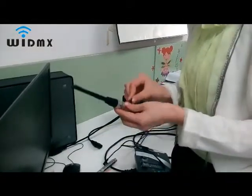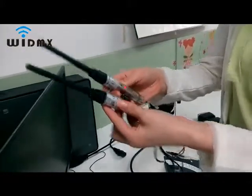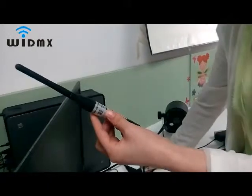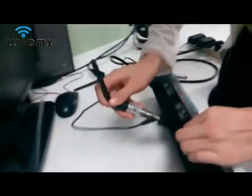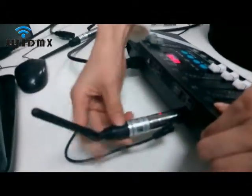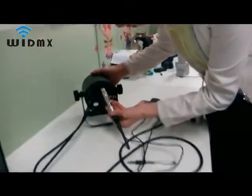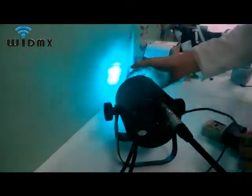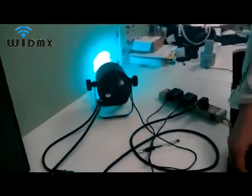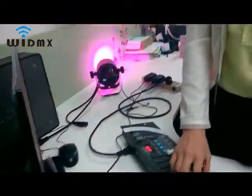The factory default setting is red. Then connect the transmitter to the controller — the indicator is flashing red. Connect the receiver to lights — the indicator is flashing green. In the light controller, you can see the lights' colors are changing.